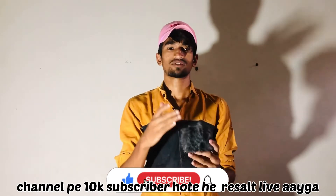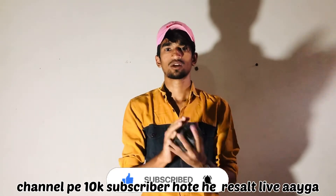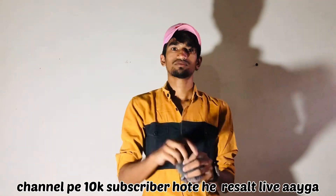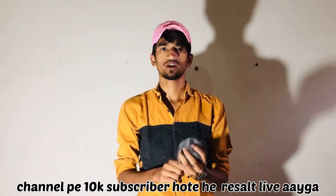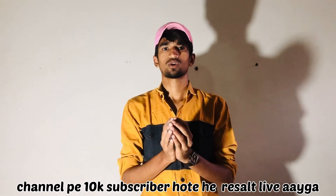If you want to do this video, please like, comment, share and subscribe. Follow me on Instagram and Facebook using the link in the description. So guys, do watch the video again and see you in the next video. Bye!